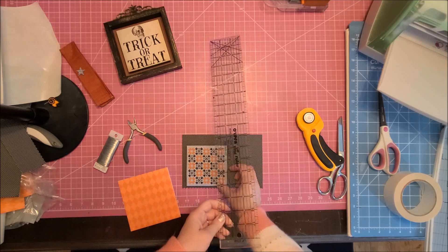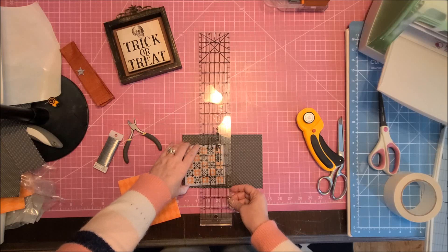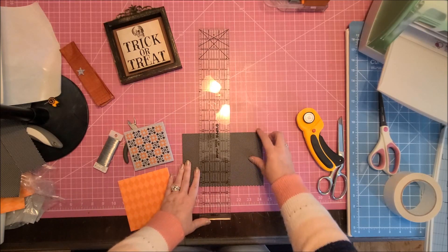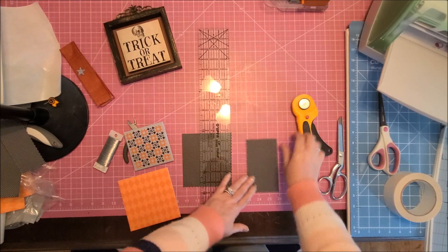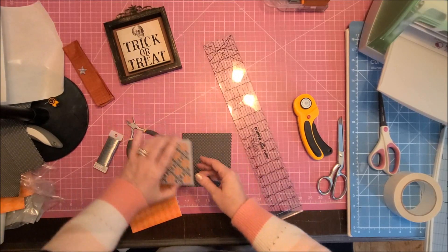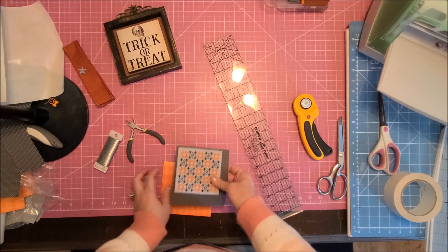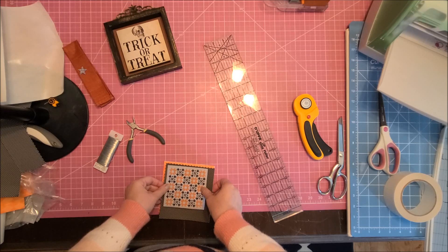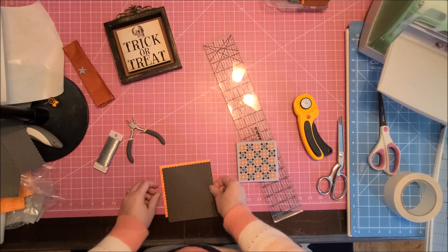Cutting the paper is not an exact science — I eyeball a lot of it. Once I get past mitering the corners, the rest is usually a piece of cake, minus when I get to the bow. Next time I'm really going to have to take my time making a bow.